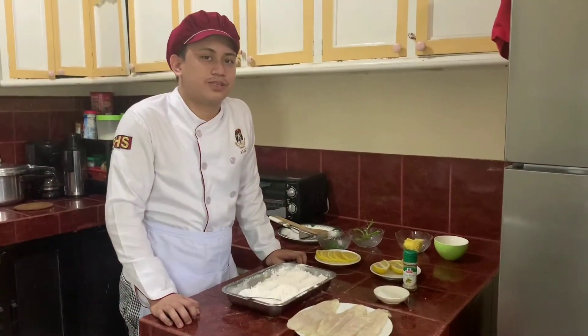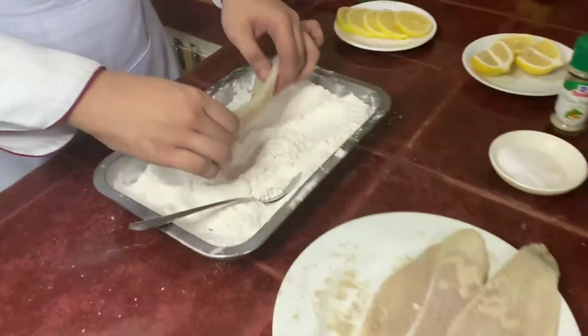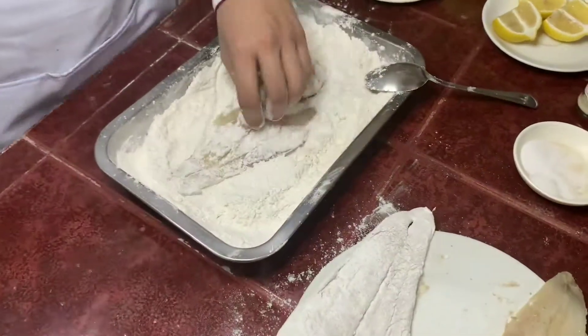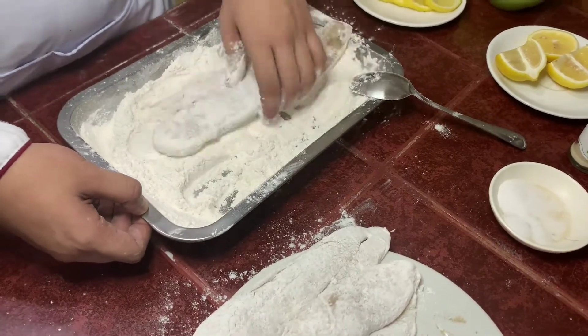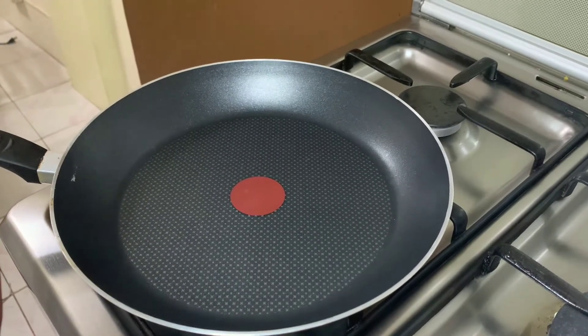We can now put it into the breading. Our pan is already preheated, we can now add some oil.